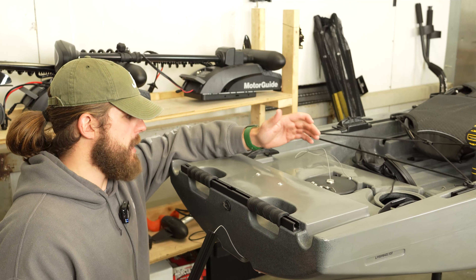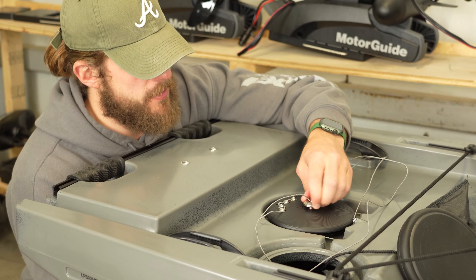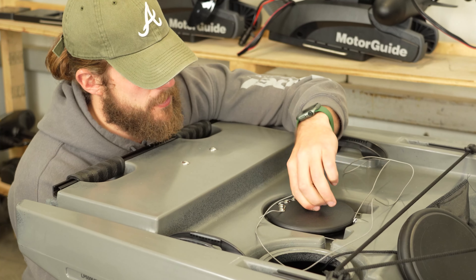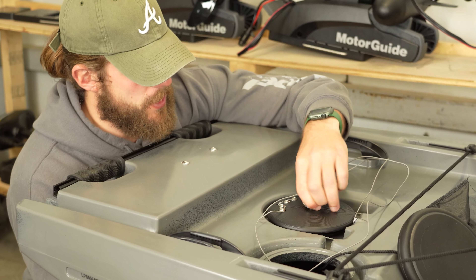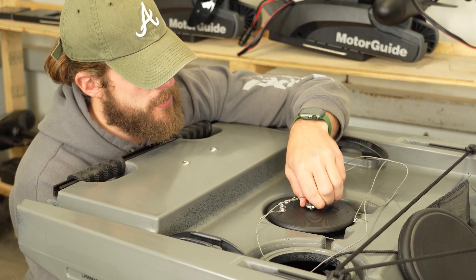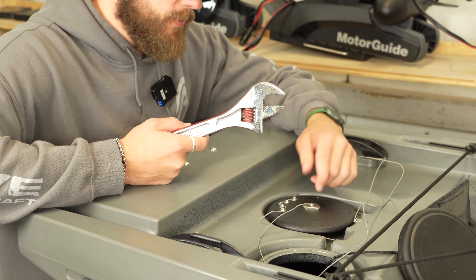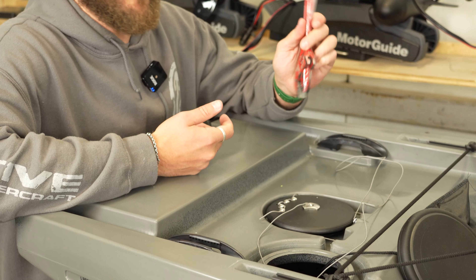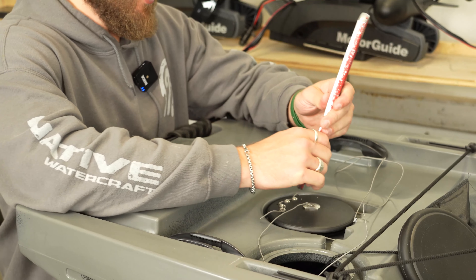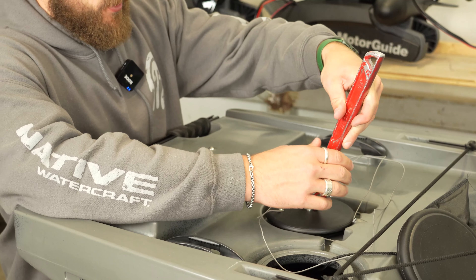Now I'm just going to install the rudder on the new quarter-20 that's included in our kit. All stairs are now set — I'm going to start seating this quarter-20 all the way down. Once you get down as far as you can go, grab a set of pliers and give it a couple more turns. Once you've taken it down as far as you can using your hands, you can grab a wrench or some pliers, and just give it the last couple of turns.